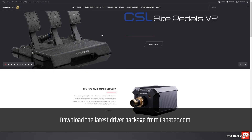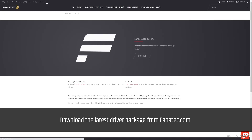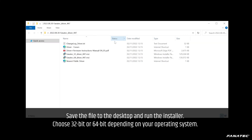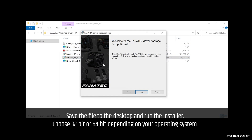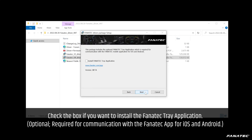Download the latest driver package from fanatec.com. Save the file to the desktop and run the installer. Choose 32-bit or 64-bit depending on your operating system.